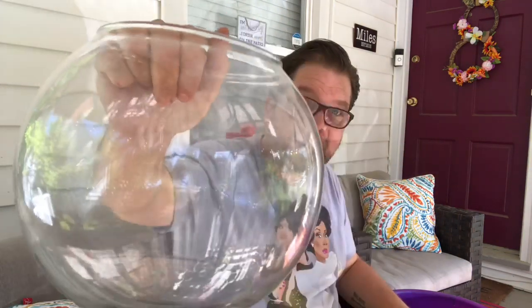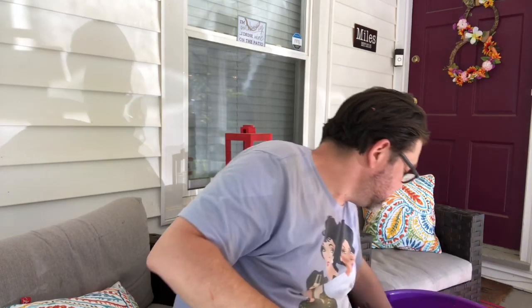Fishbowl — perfect for an upcycle, perfect to do something with. Perfect to put a little fish in there for Mr. Otis. Kidding. I wouldn't do that. I really wouldn't.